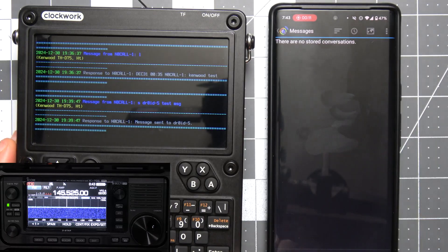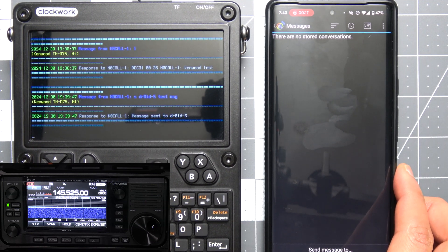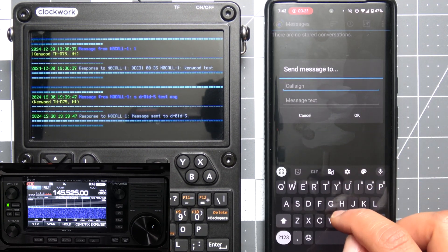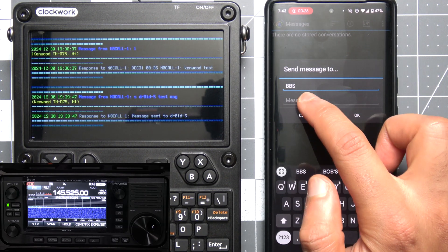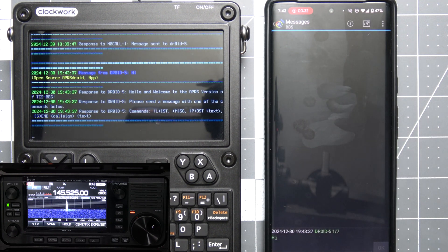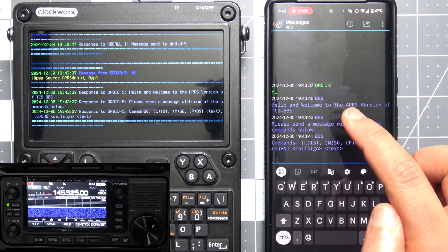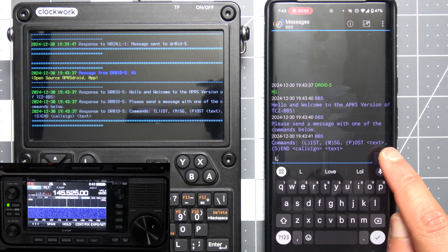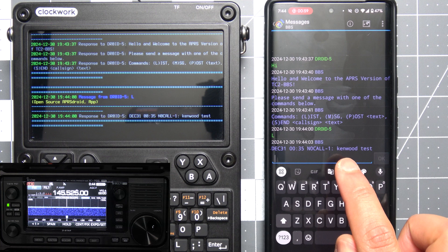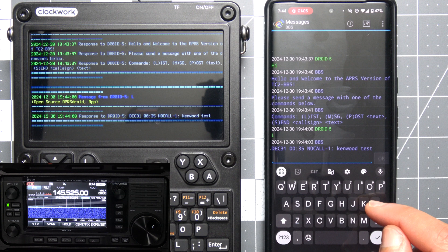Now from the phone paired to the VGC radio, let's check if we can retrieve the message left from the Kenwood. From APRS Droid we'll send a message to call sign BBS with 'Hi', and we can see the same responses we get from the Kenwood — it's just a bit easier to read on a phone screen. Let's list the bulletins by sending 'L', and here we can see the one bulletin posted from the Kenwood using call sign N0Call, showing 'Kenwood test'.